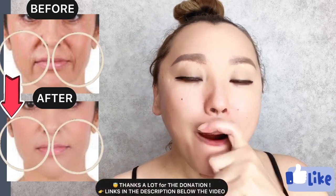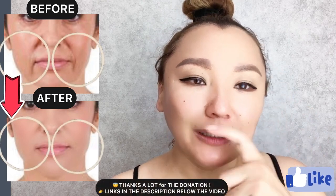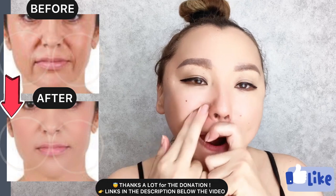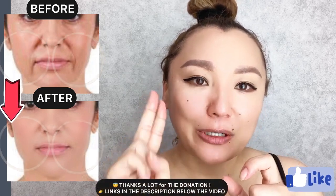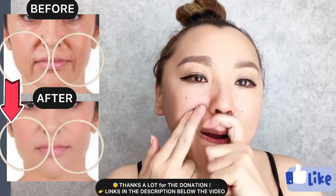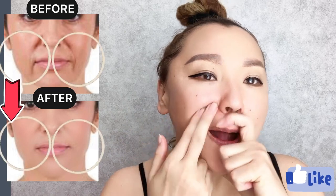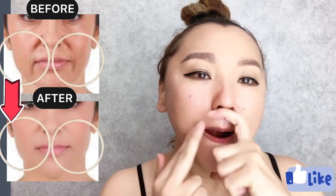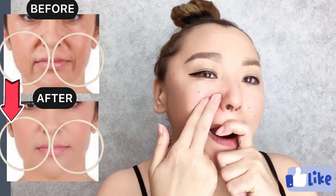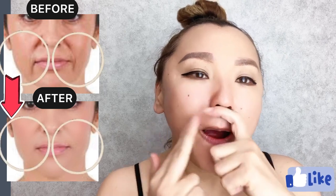Mouth is slightly open. Place index finger on your upper lip and pull down. At the same time, use two fingers and do motions upwards from the nasolabial line.